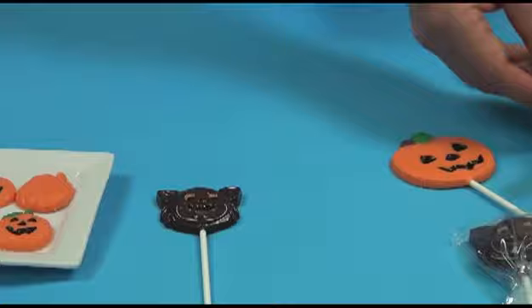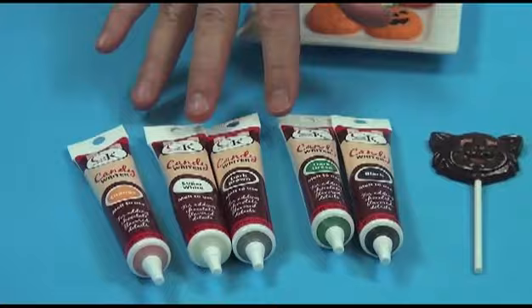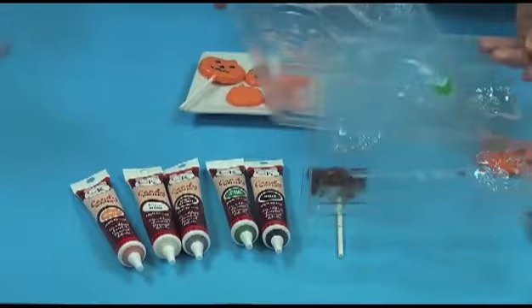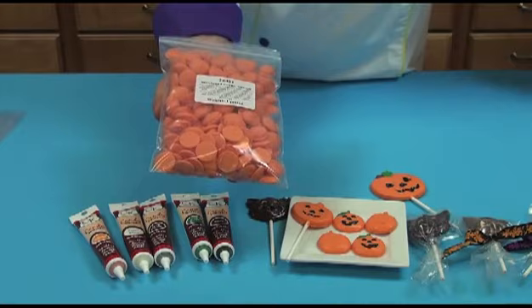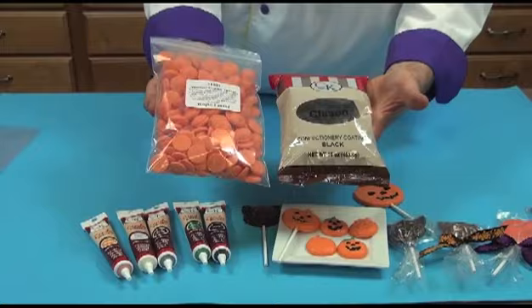Just to go over everything briefly: I use the candy writers, or if you purchase bulk one-pound packages of colored chocolate, you can use those for painting. The candy writers offer a large variety of colors and you only have to buy a small amount. The molds are available online and we have many different lollipop molds as well as molds for the small pieces. We have the Merkin's chocolate — orange, dark chocolate, light chocolate, white — and then we have the Clausen black chocolate which we bring in just for Halloween. We have a bat mold and you can make the eyes red on it, and it makes a really nice spooky Halloween treat.